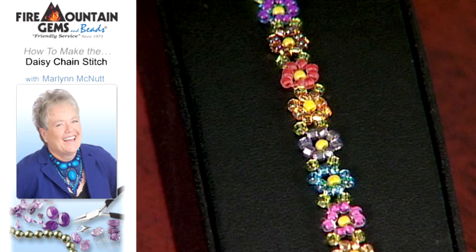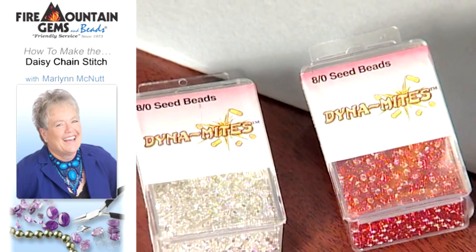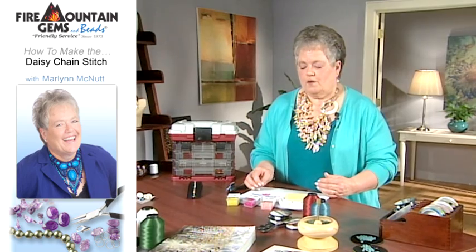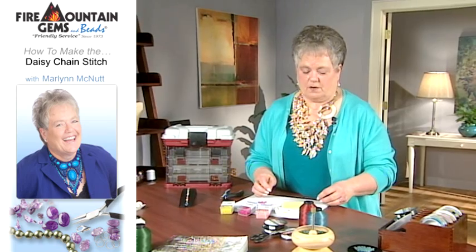To begin with, you're going to need a supply of seed beads in your choice of colors. I've chosen three colors to work with today. Even though the bracelet is done in a size 10 dynamite seed bead, I'm going to use size 6 so that you can see the detail and how the stitch goes together.